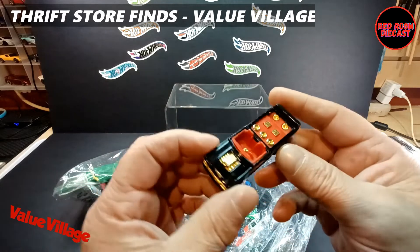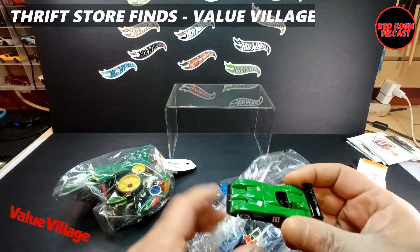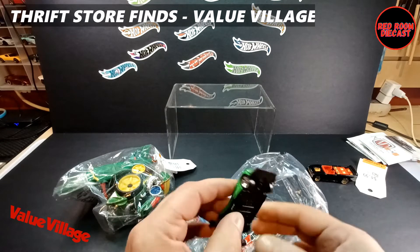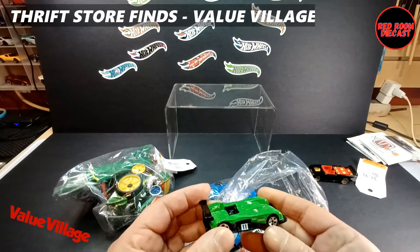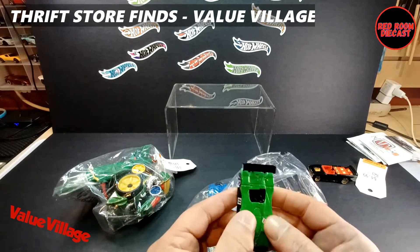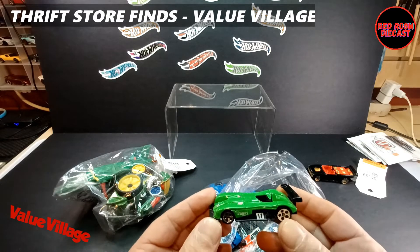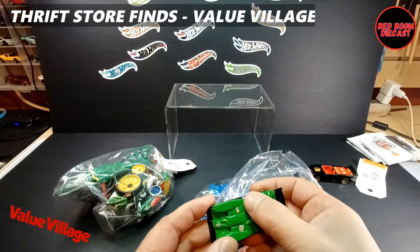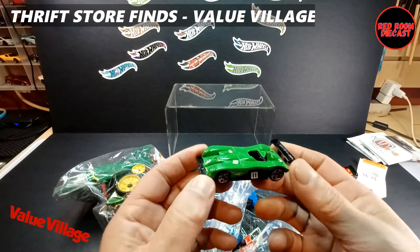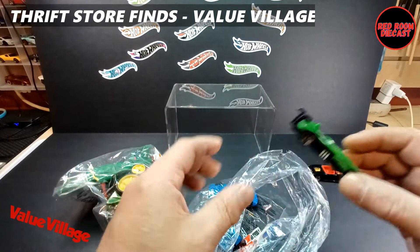And then you've got a green version of the Panos LMP1 car, which is in really good shape. I have a premium version of it, but this one is in very nice shape — not too many flea bites in the paint or anything like that. It's a fairly decent model, so that's a pretty cool find.